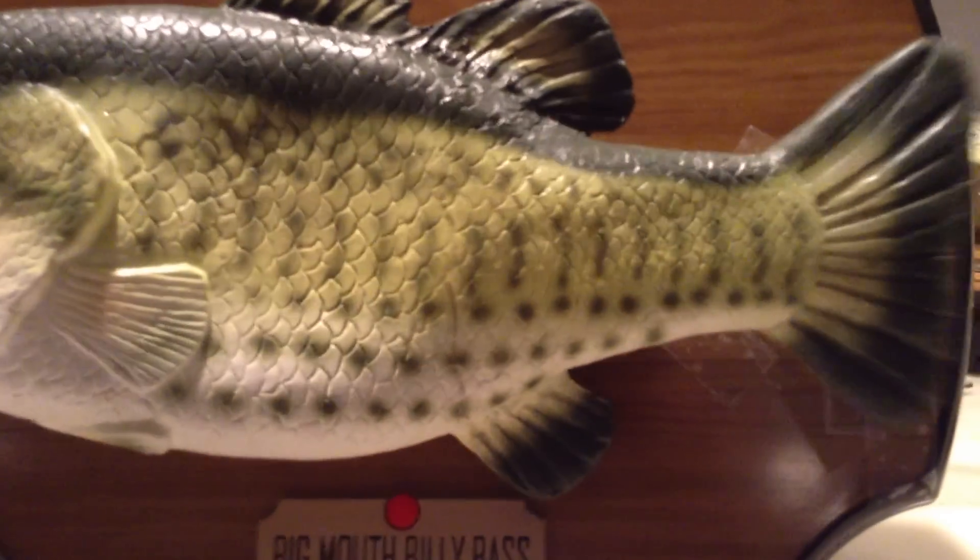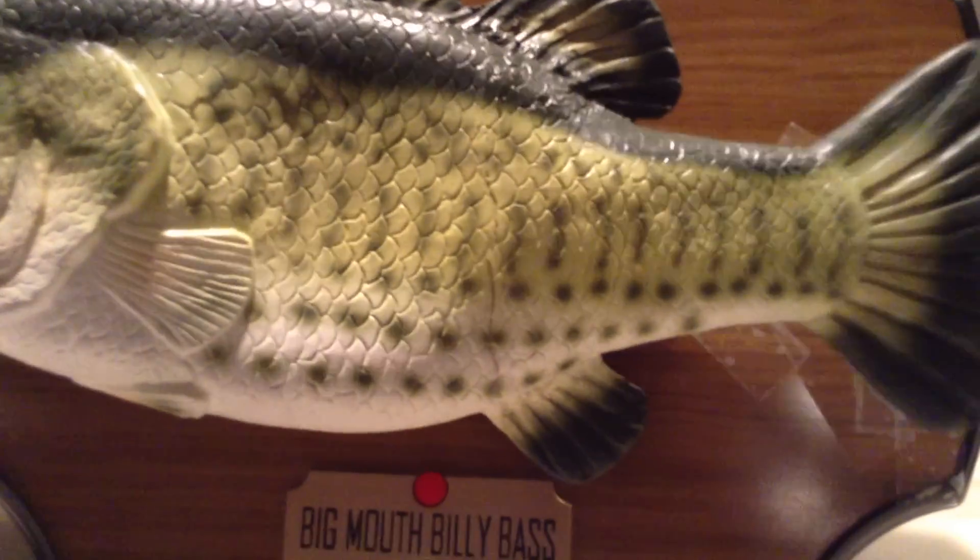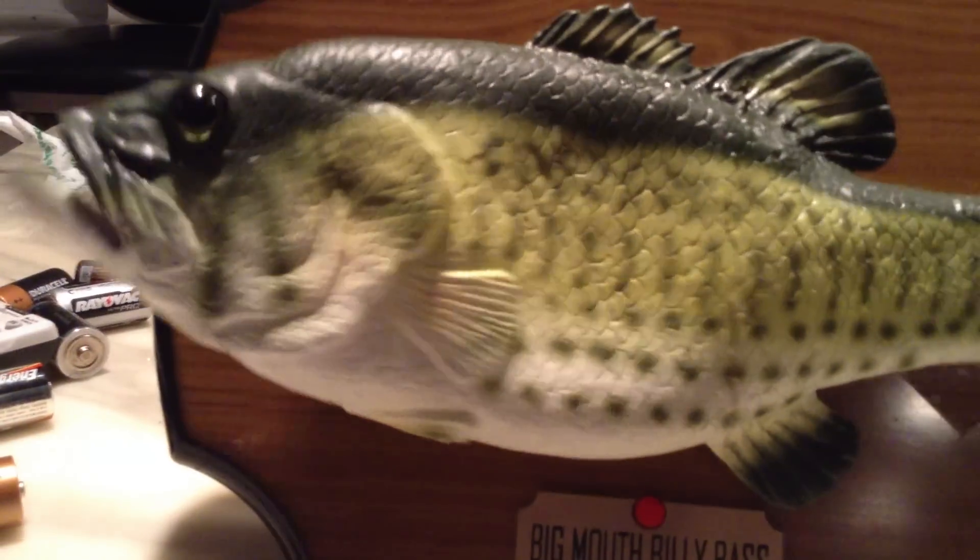I'll show you. See how the tail is a little different? It's weird, right? But he works great now.